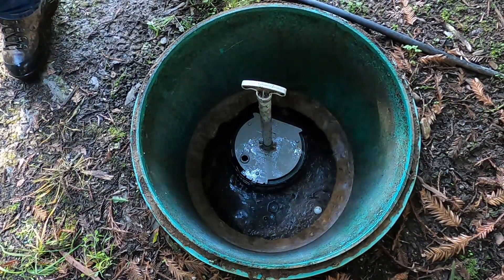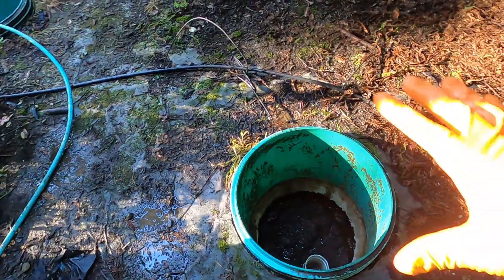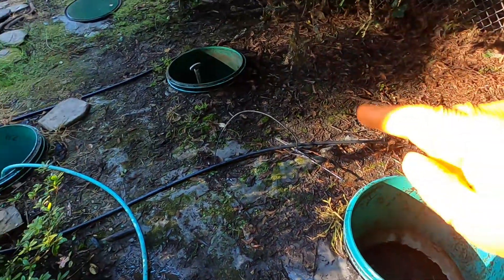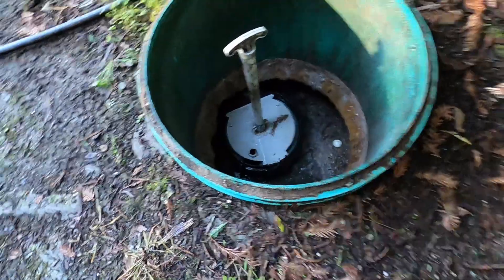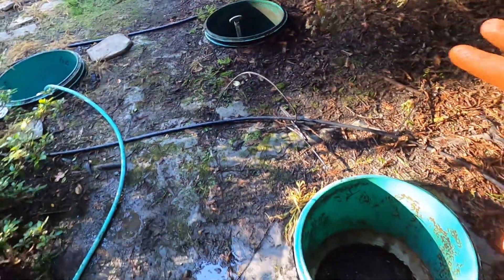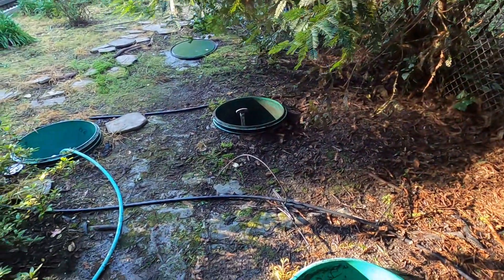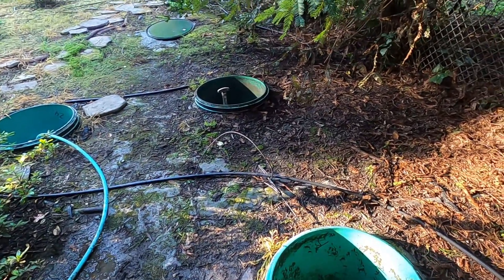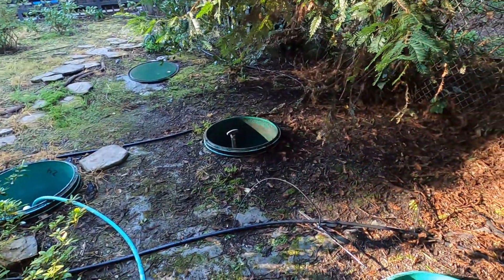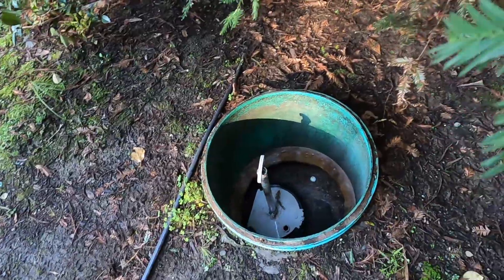Just some quick information on septic tanks: a septic tank is one tank typically with two manhole openings. It should have an inlet baffle tee and an outlet baffle tee — or in this case an effluent filter. Septic tanks are typically designed with two-thirds storage capacity to one-third liquid storage capacity. Inside the tank is a baffle wall with a hole in the center that mostly allows just liquids to flow over to the outlet compartment, which helps in separation of solids from liquids. That's what the filter's for — to catch those additional small particles.